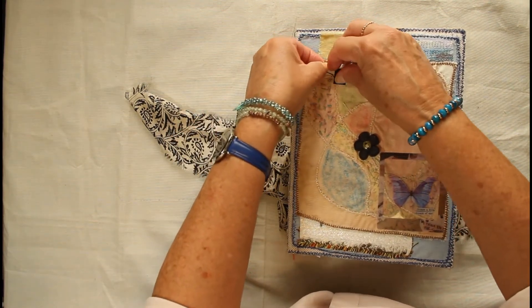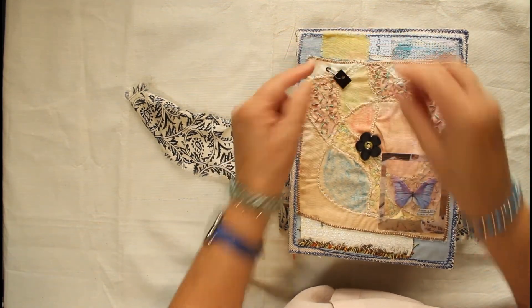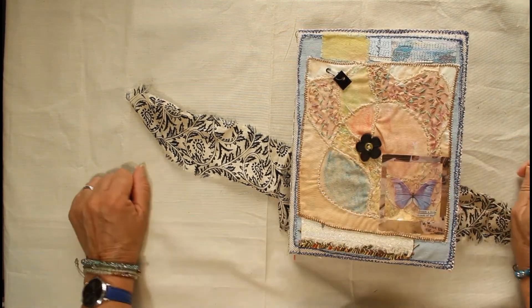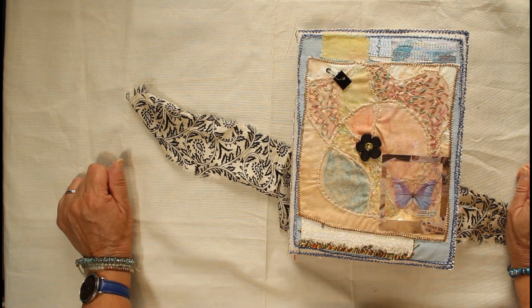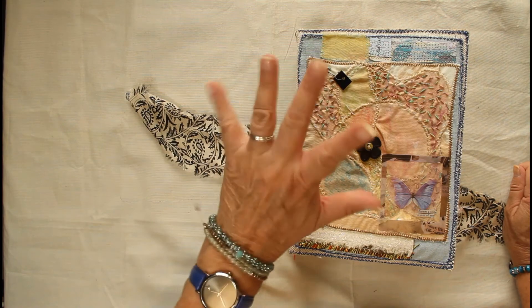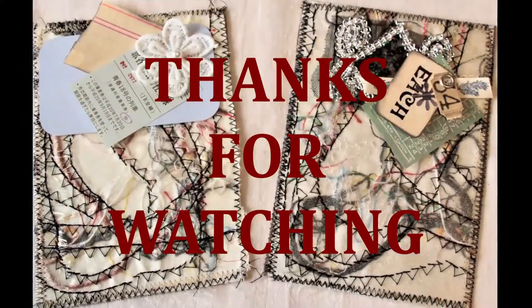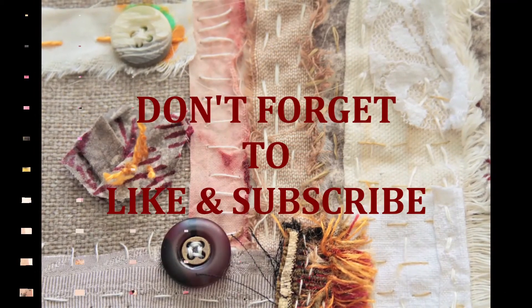That's all ready to go in the shop. As always, it'll be a couple of days from this posting before it gets put into the shop, so you've got a chance to get in contact with me if you wish to purchase it before it goes in. Thank you so much for joining me — lovely to have your company again. I'll see you very soon, bye for now!